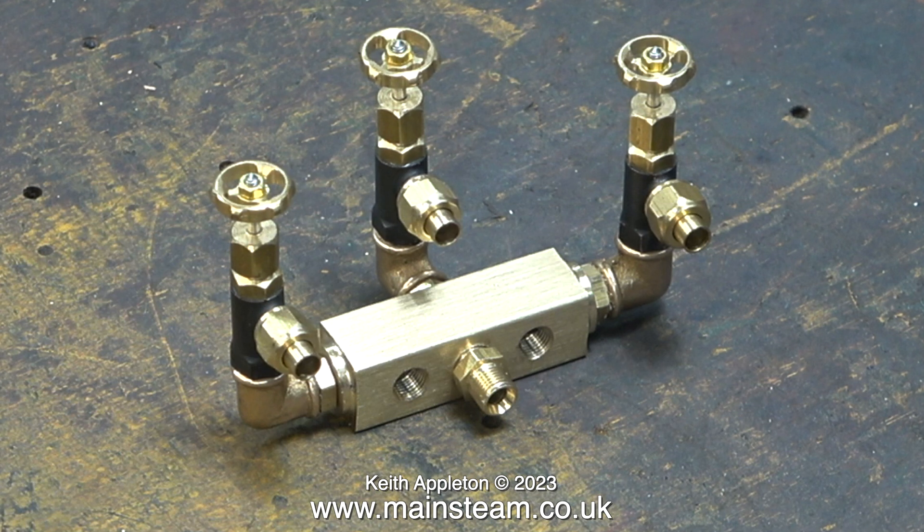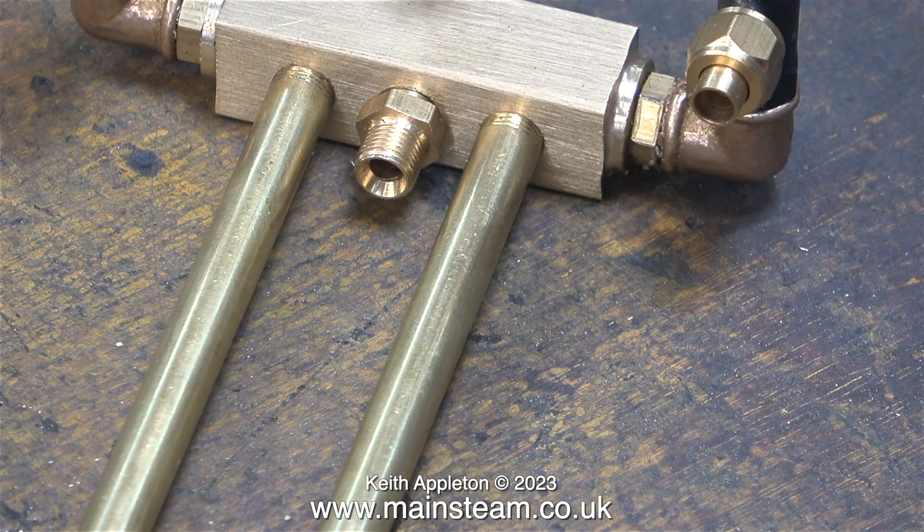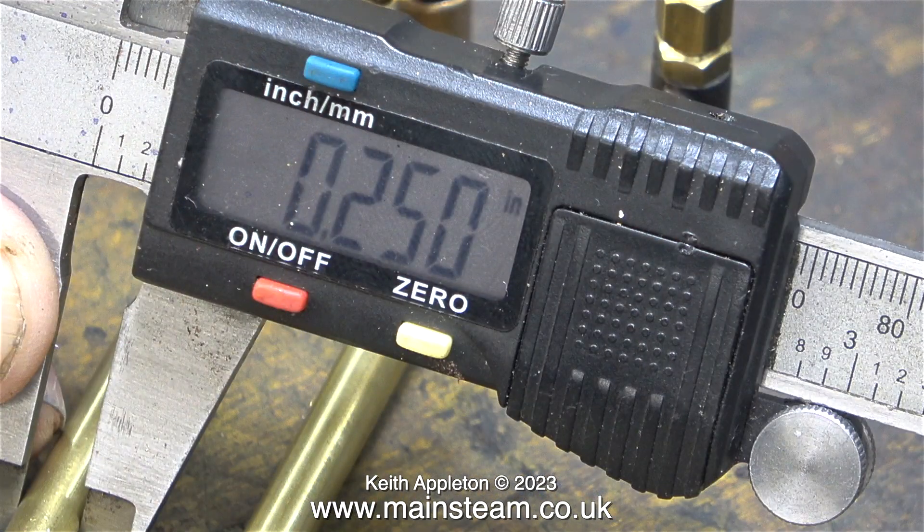This clip shows the nearly completed turret — it just needs a pair of legs to stand on. As shown in the previous episode, temporarily the turret is supported on some PM Research brass tubing. I'm checking the size of it, and according to my digital caliper, it is a quarter of an inch in diameter.